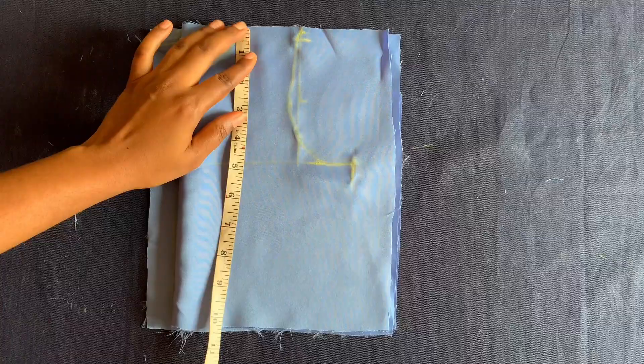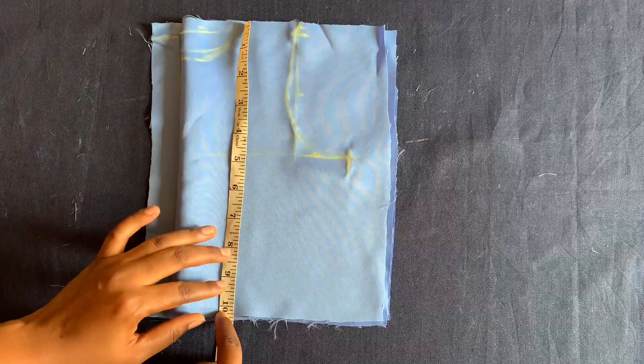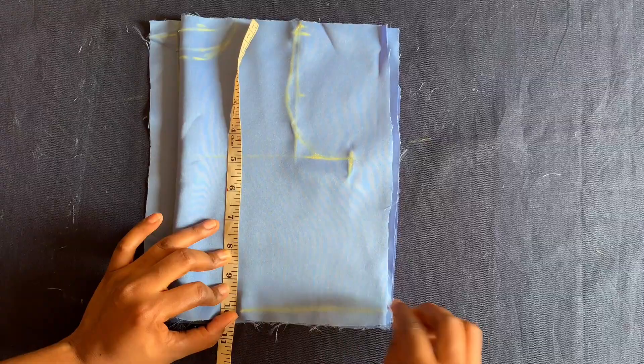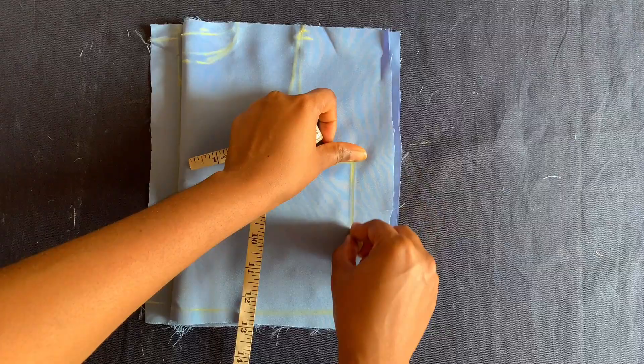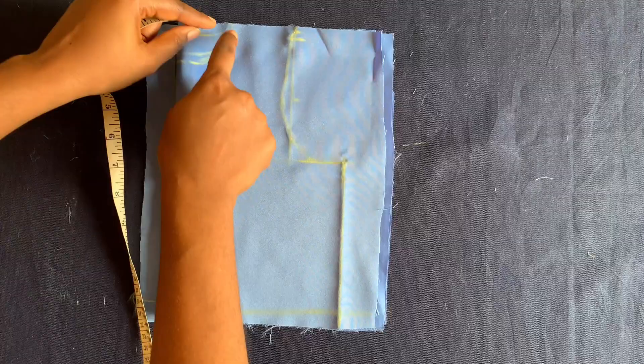The length of the upper bodice is nine inches plus one inch seam allowance, making it ten inches. I'll mark that out and also mark six inches here and connect.